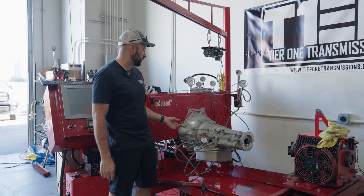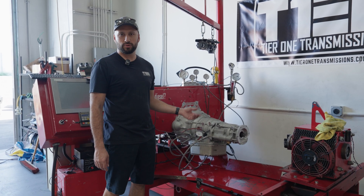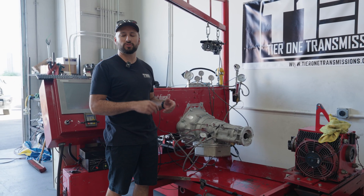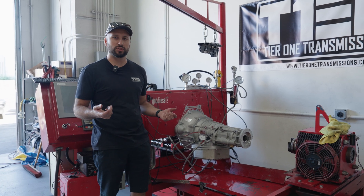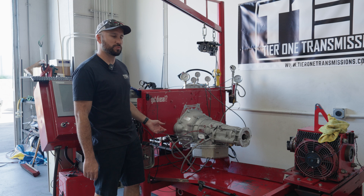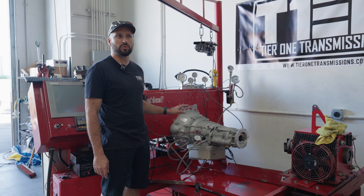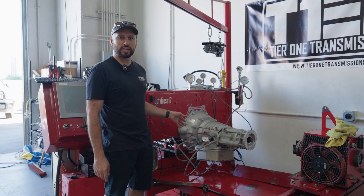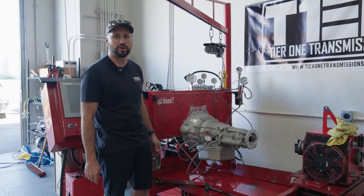The converter limit system basically limits the torque converter from building too much pressure when it goes into lockup. The reason we don't want that to happen is the converter can balloon, and if it balloons it usually takes out the pump or can damage the thrust bearing in the engine. So what we're here to do is spin up the dyno, ensure that our pressures are roughly within what we want to see before we install the transmission into the truck, and then let him run down the track with the new transmission and valve body limit system.